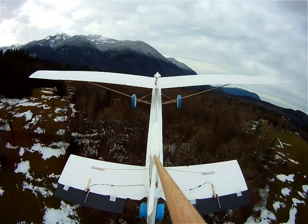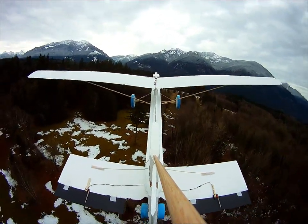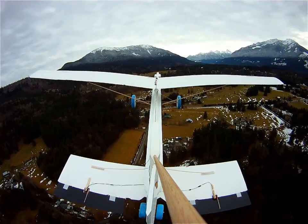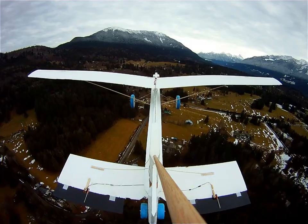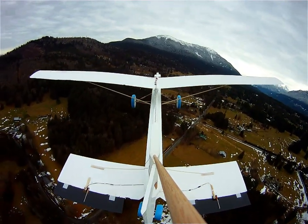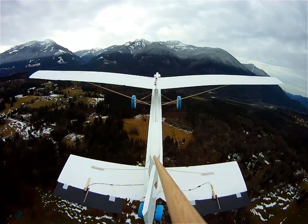I've crashed and destroyed so many of these things now that I'm quite apprehensive when I fly them. But on the plus side I'm getting much faster at building them. It usually takes about half a day from start to finish. So when one crashes I can just laugh — there goes another half a day!